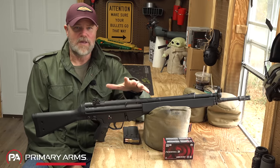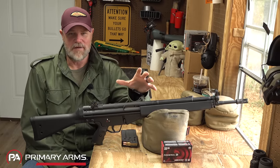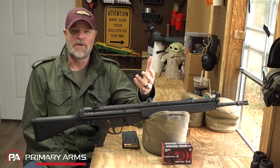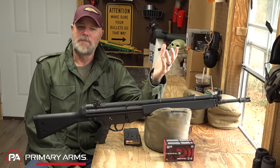Now, to HK's credit, as far as sheet metal guns go, only the Germans could refine it to the point where it's almost a work of art. The HK-made guns are very, very nice in their construction. I still don't like sheet metal, and I have a personal story as to why.